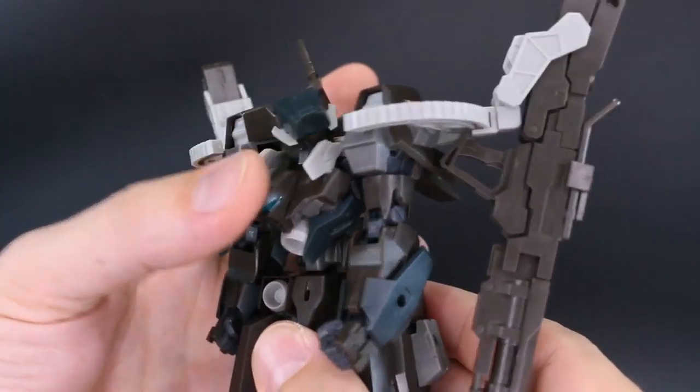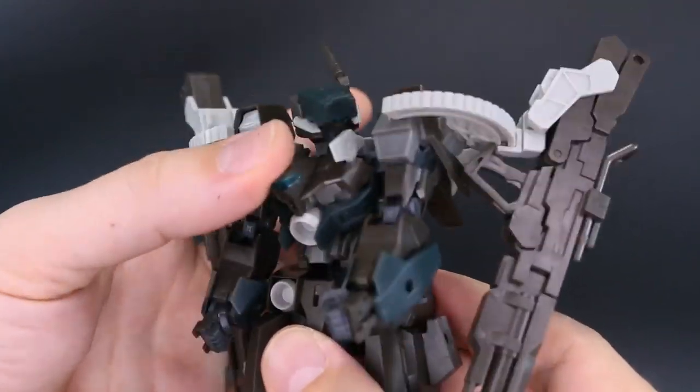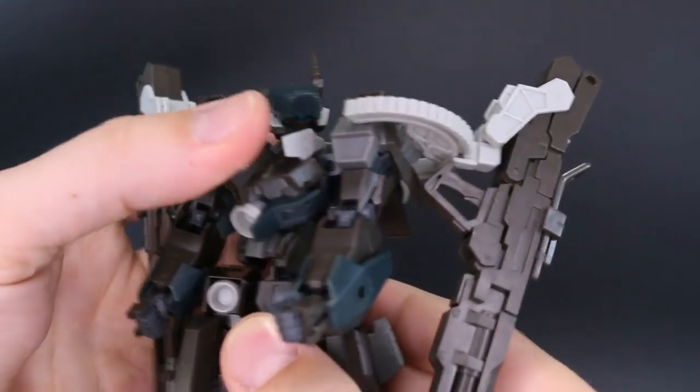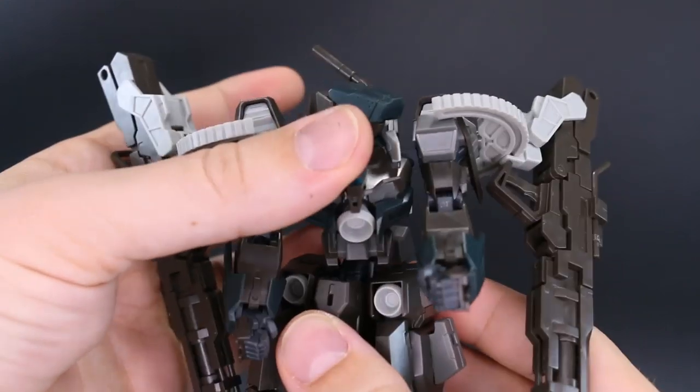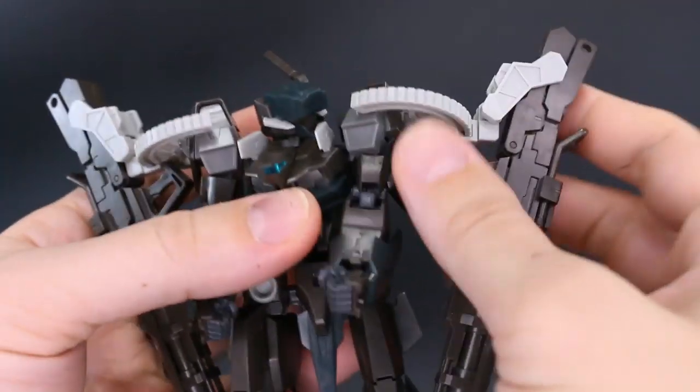In the stomach section we have some forward and back movement, but again this is one of the particularly loose points so you might want to tighten that up. There's no side-to-side bend, but we do have some rotation at the middle section as well. The shoulders are on a ball joint that will swing forward and back as well as up and down.